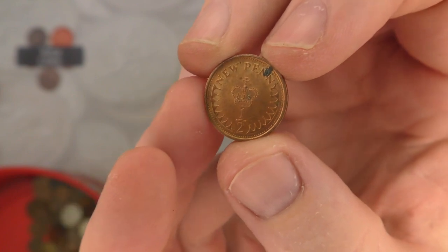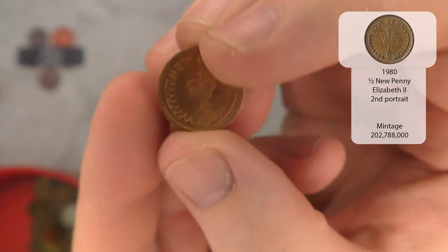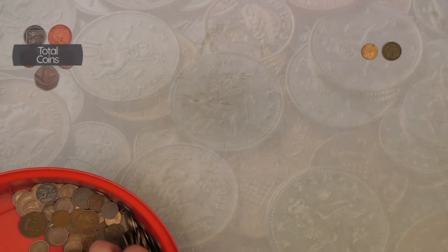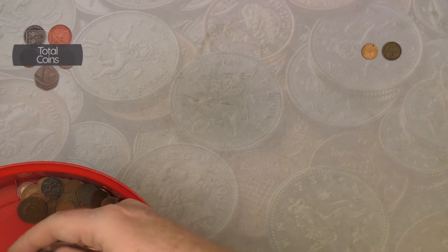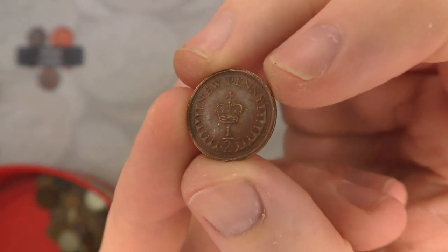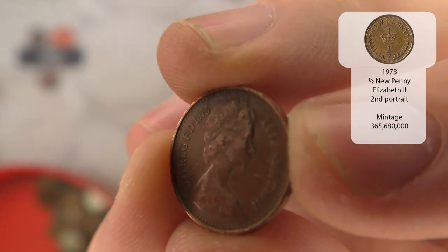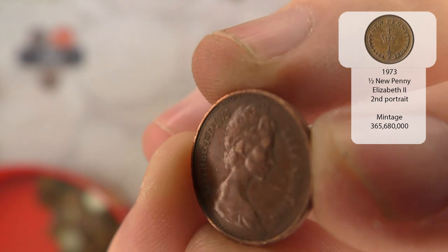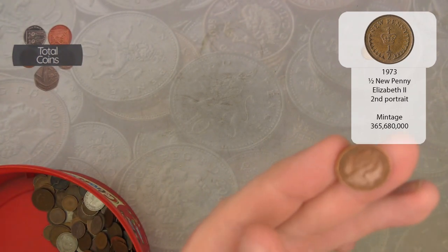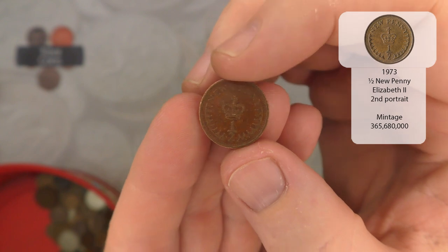Next up we've got a new halfpenny, and it is a 1980. Not a year that we see too many of, but not in great condition this one. And we quickly follow that up with another new halfpenny. This time it is 1975. The only thing I don't like about the new halfpennies is that the date is always really hard to see.